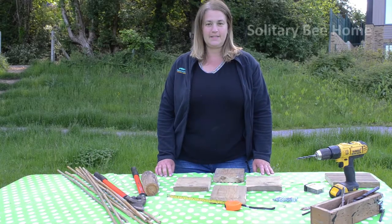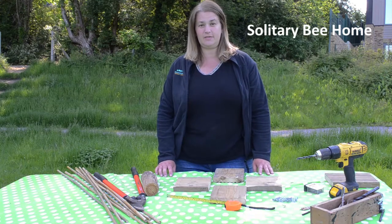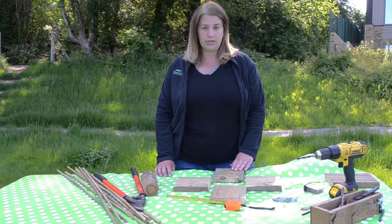First I'm going to show you how to make a solitary bee home for your garden. Now there are 250 species of solitary bee in the UK and they're incredibly efficient pollinators, so they can use all the help they can get, and it's really simple to make a really good home for them.